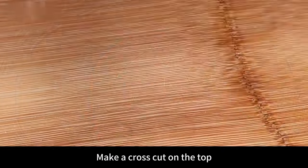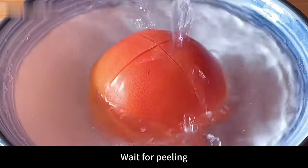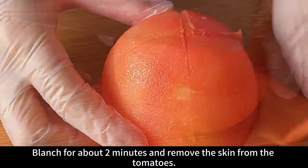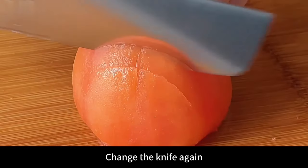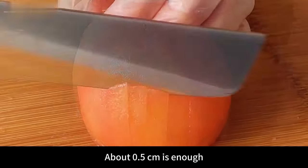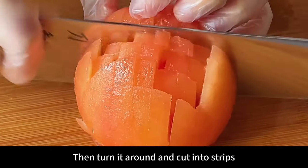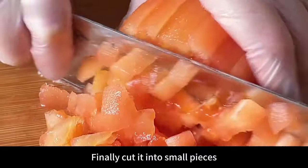Next prepare a tomato. Make a cross cut on the top, then blanch the tomatoes with boiling water. Blanch for about 2 minutes and remove the skin. After peeling, cut off the root of the tomato, then change the knife and cut into thick slices of about 0.5 centimeters. No need to cut off the bottom. Then turn it around and cut into strips, and finally cut into small pieces.